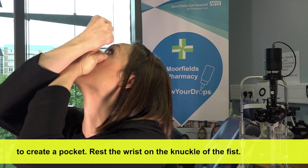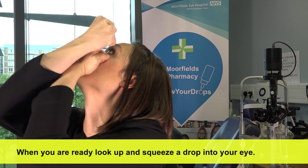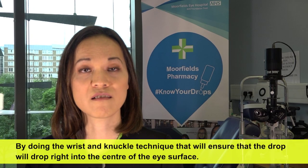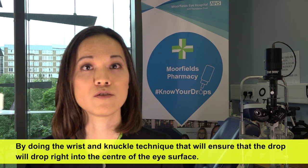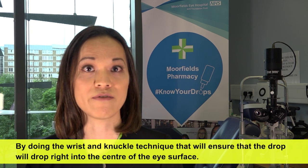Rest the wrist on the knuckle of the fist. When you're ready, look up and squeeze a drop into your eye. By doing the wrist and knuckle technique, that will ensure that the drop will fall right into the center of the eye surface.